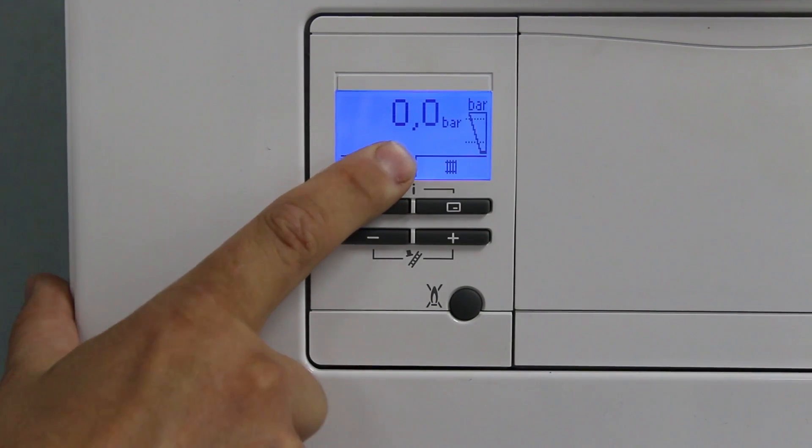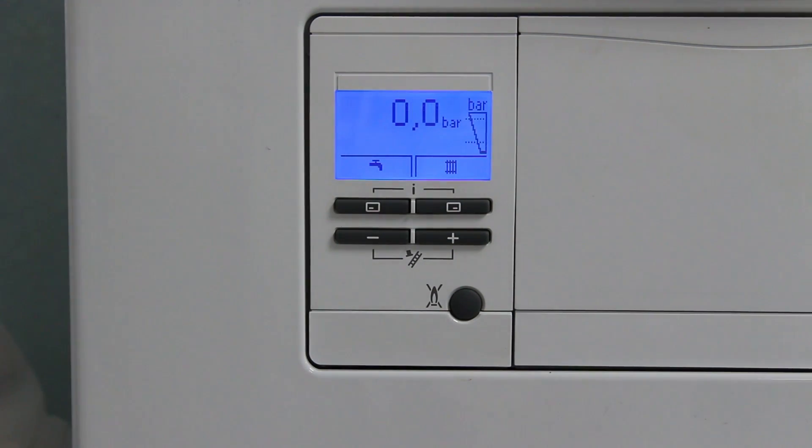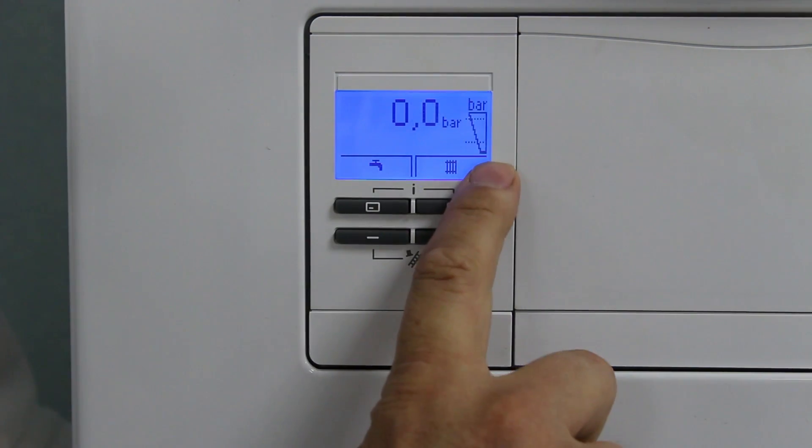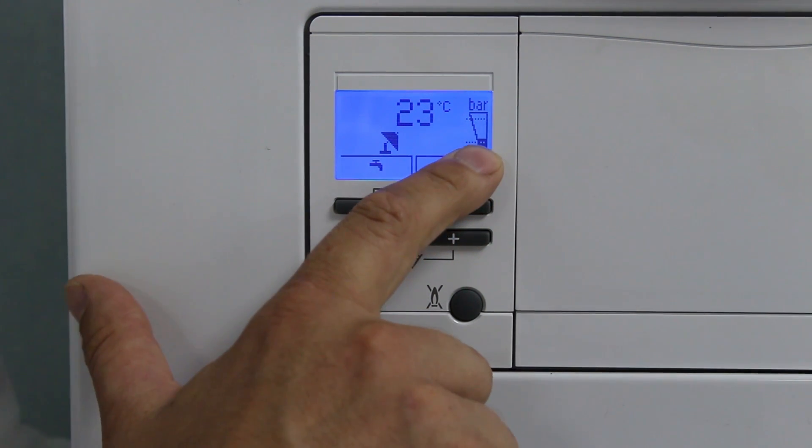Here's the fault code F22. As I'm pressurising it, keep an eye on the pressure. F22 will disappear and the boiler will function again. Also, look at the far right — you'll see the pressure gauge go up. Here we go. The fault code disappeared. The boiler is now functioning. The pressure is now above the lower line.